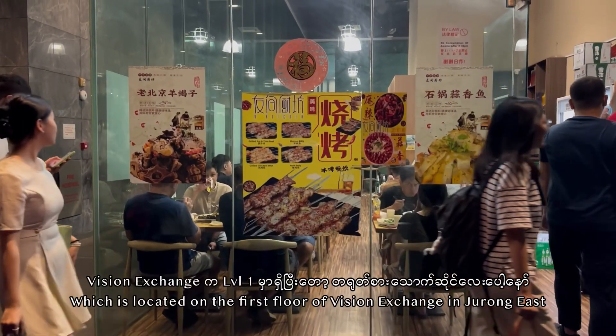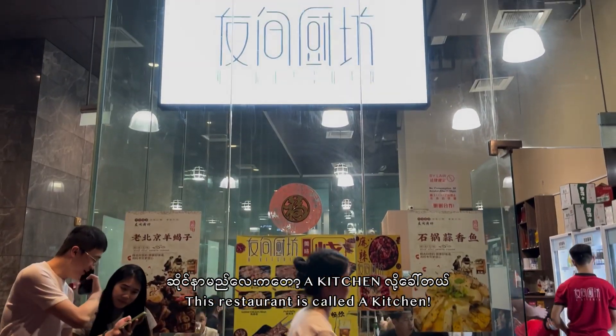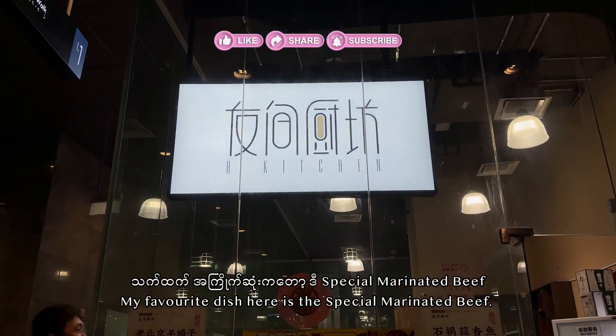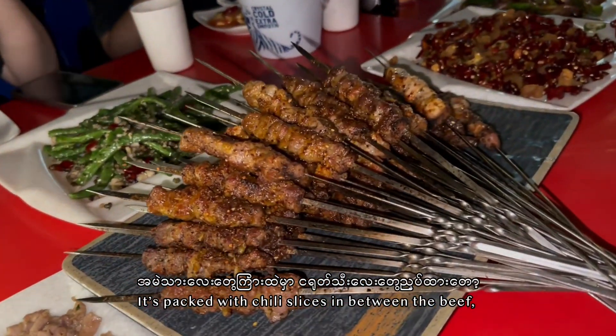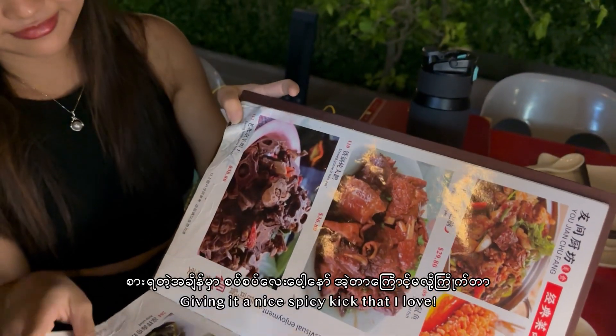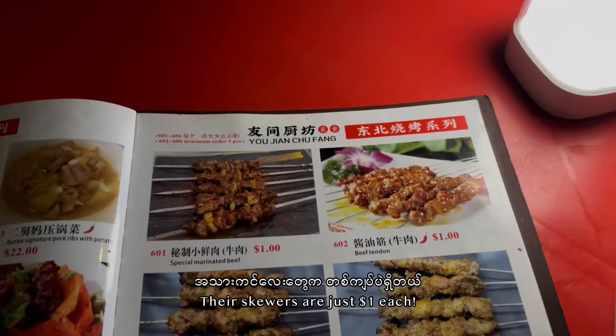I'm going to talk to you about the vision exchange level 1. I'm going to talk to you about the special marinated beef. Let's talk about what the design challenge is.